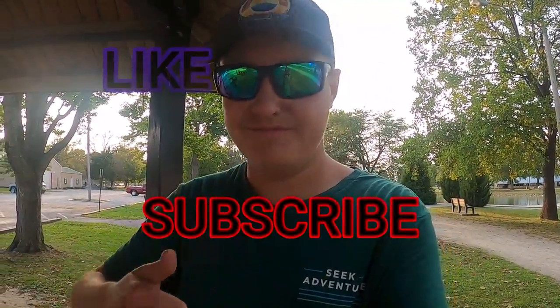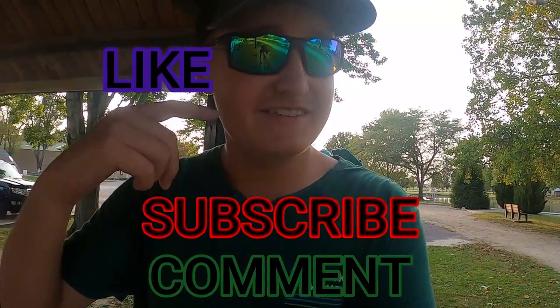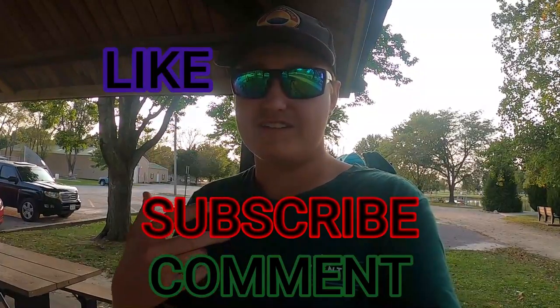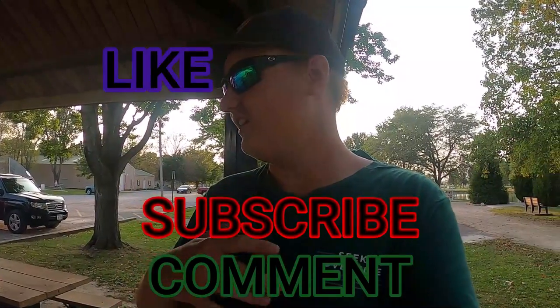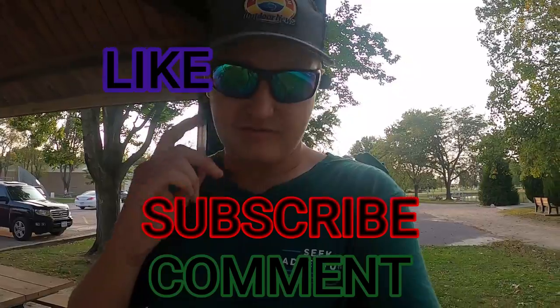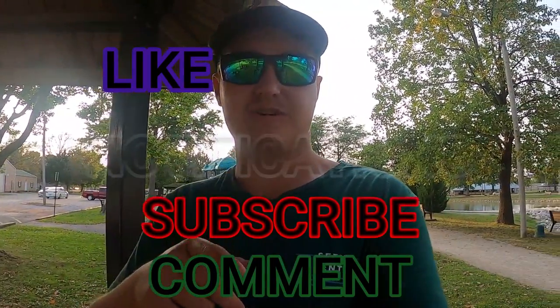This was really awesome — please consider subscribing and pressing that like button. Comment down below something you'd like to see next, like another Lure Review Tuesday — maybe a crankbait, chatterbait, spinnerbait, or buzzbait. Any kind of lure you want to see, just let me know. Don't forget notifications, and I'll talk to you guys in the next video — peace!